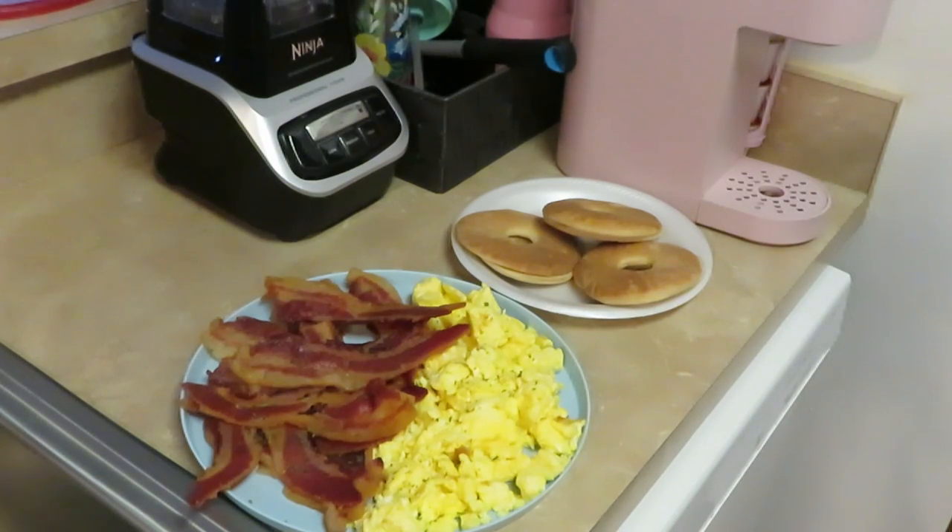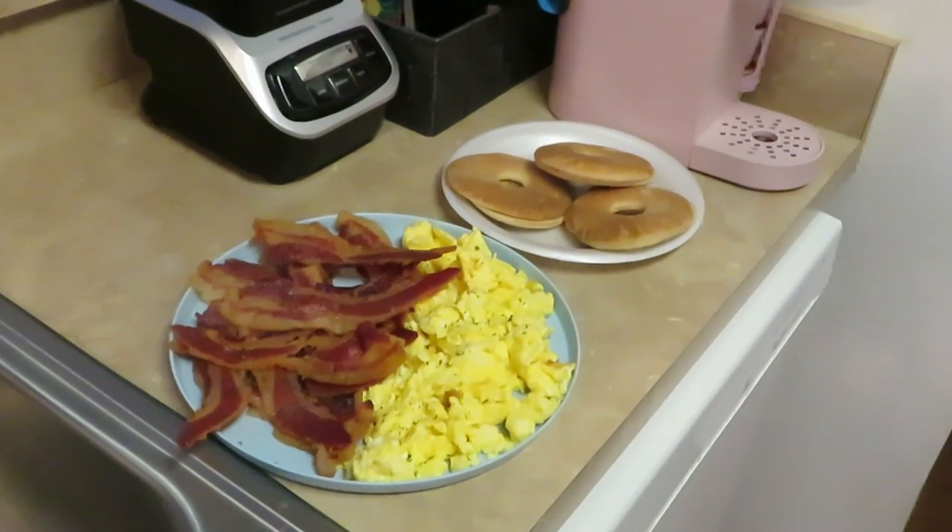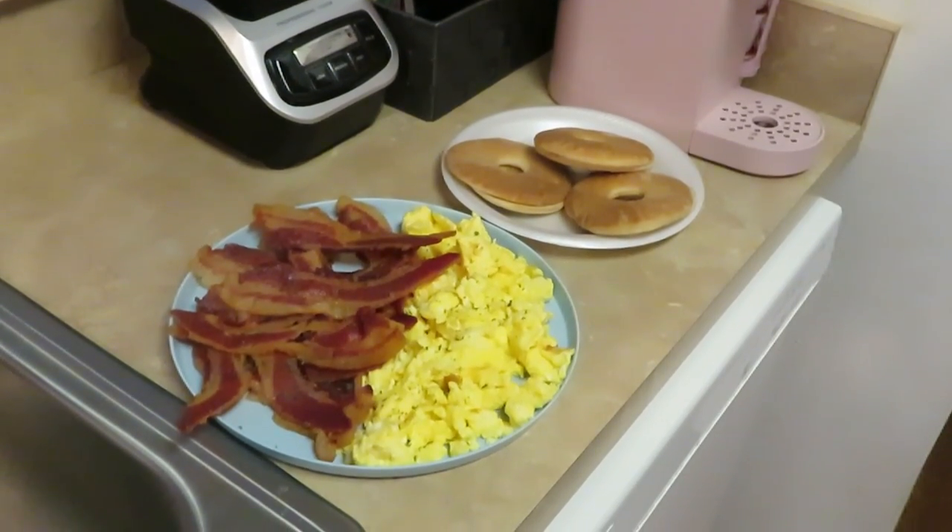And that's it — a nice little quick breakfast idea. Y'all seen me do it so y'all know I did it. This is Arika Misha, thank you so much for watching. Don't forget to like, comment, and subscribe, follow me on all my social media — Arika Misha — and don't forget, knowledge is power. Thanks guys, bye!